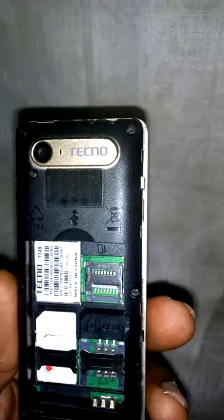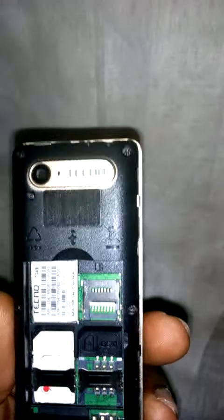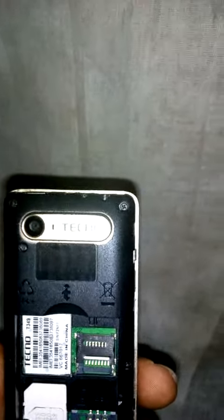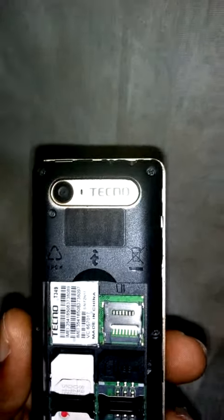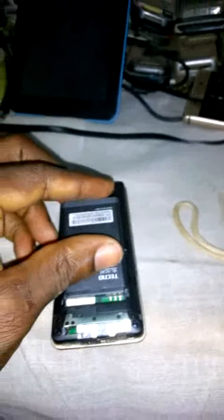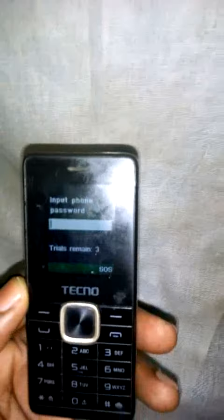This is the Tecno T349. It has been locked. The process to unlock the Tecno T349 when it has been locked: first of all, you insert the battery, then you switch the phone on. You wait for a moment — the phone is asking for a password. There are many passwords for Tecno.